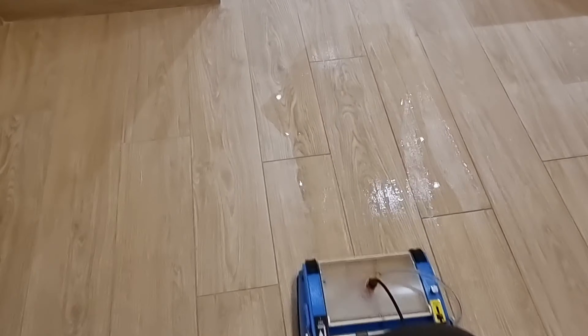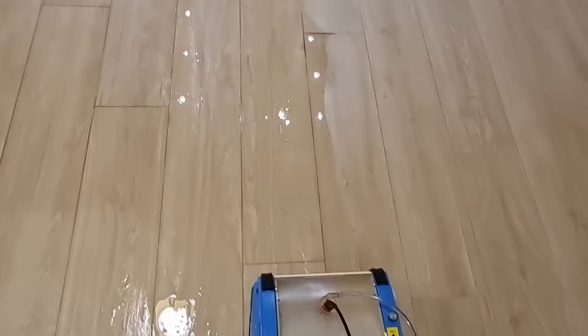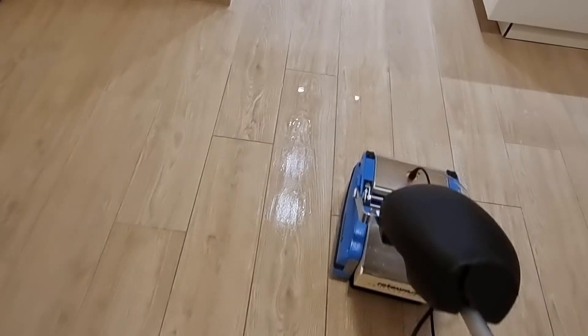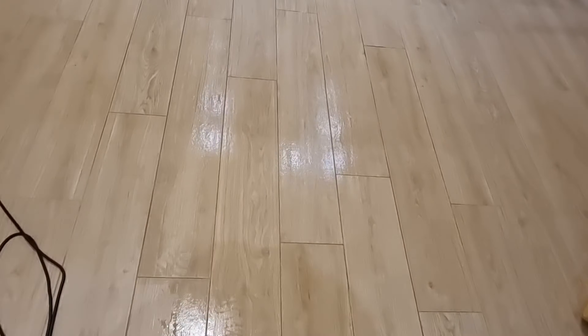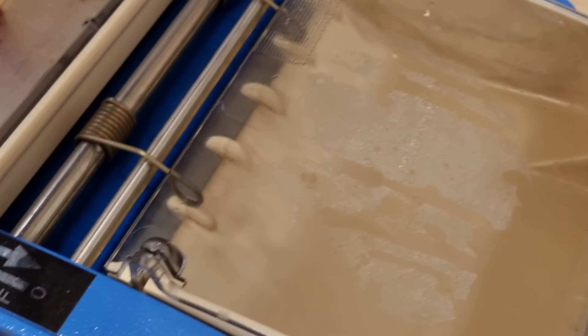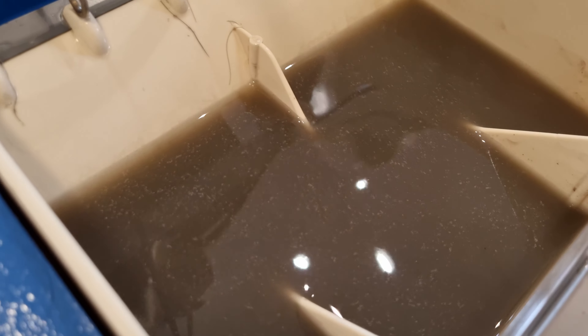Now I'm recovering all the water from the floor, ensuring a new extensive scrub to it. Keep in mind that the brushes are not rinsed, so they can still retain some dirt inside. But as you can see, the final result is evident — the water is clear with only very small debris.